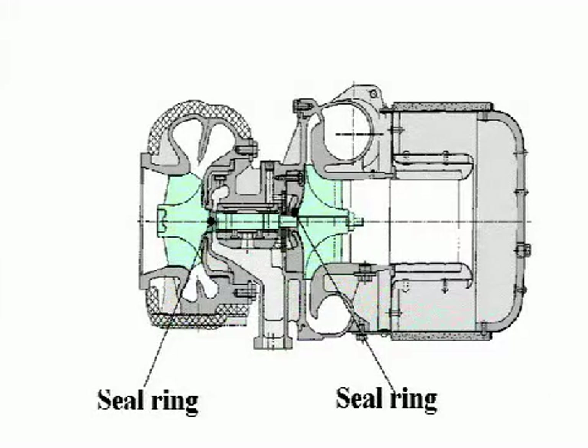One seal ring is placed on each side of the turbine and compressor to prevent leakage of the charged air, exhaust gas, and lube oil.